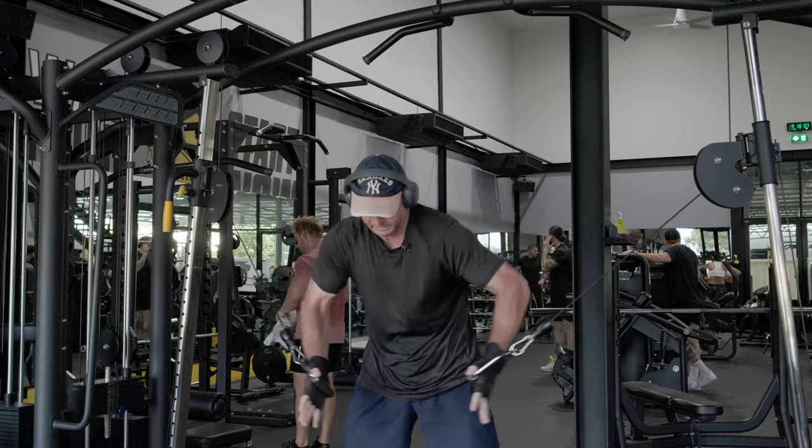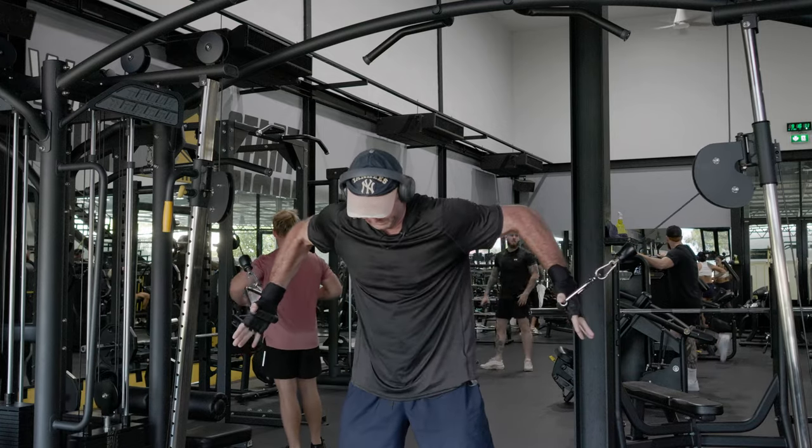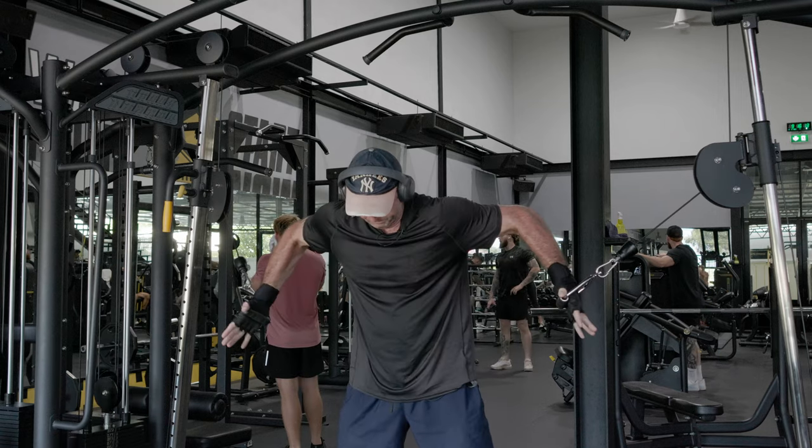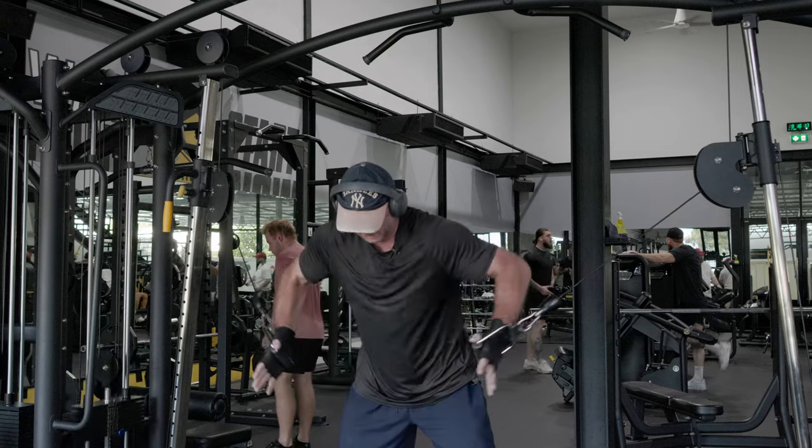Oh, we've got Van Halen! That pecs working. Don't know if I can do too many more — I'm losing a little bit of balance.